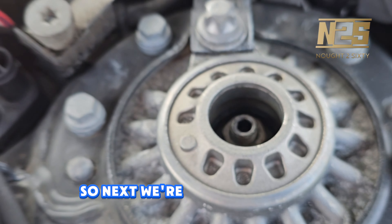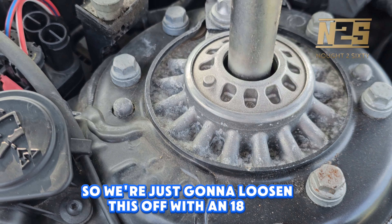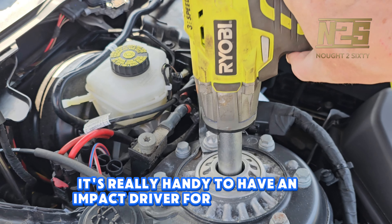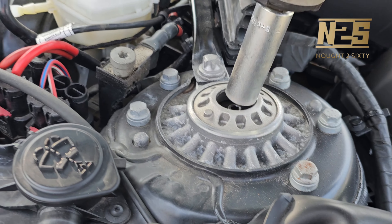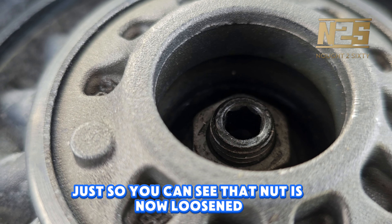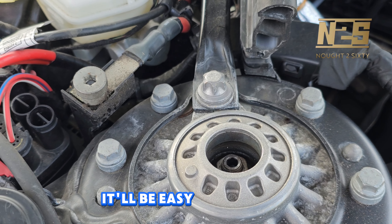Next we're going to loosen the actual strut bolt on top because it's on the vehicle, so we're just going to loosen this off with an 18mm. I'm going to be using an impact driver — it's really handy to have an impact driver for this job. Just give it a couple of rattles. You can see that nut has now loosened and moved, so we know that when we come back to it later when it's off the car, it'll be easier to remove.